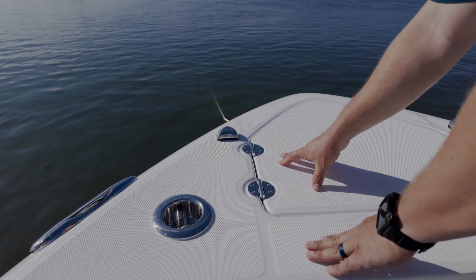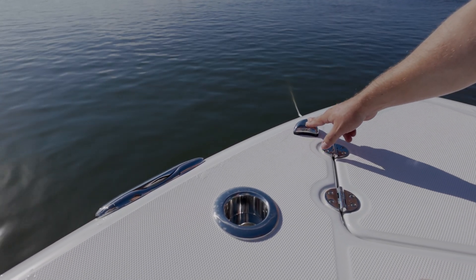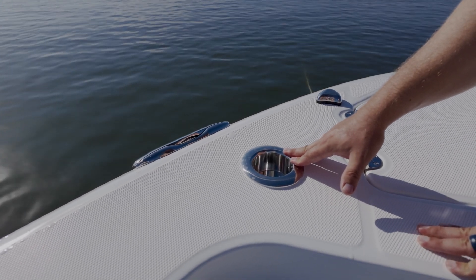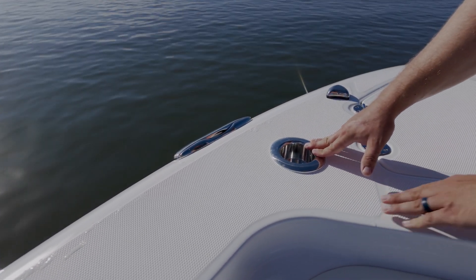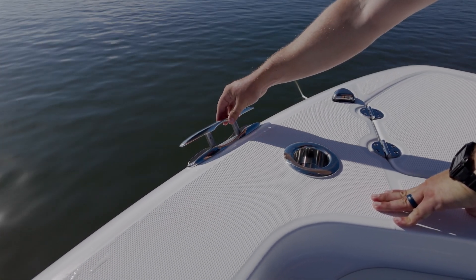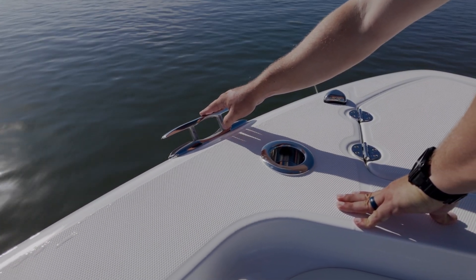On either side of our anchor locker opening, we have our bow navigation lights, top mounted to the deck, a 30-degree rod cupholder combo — you can find these rod cupholder combos throughout the entire boat — and 10-inch pop-up stainless steel cleats, six of these total found throughout the boat.